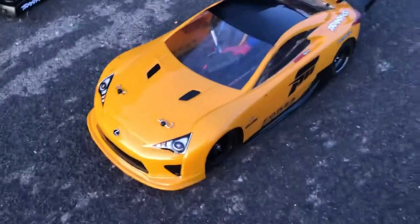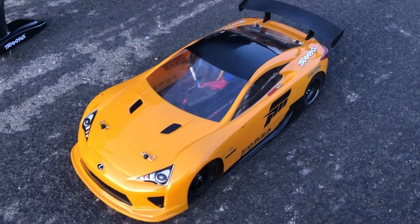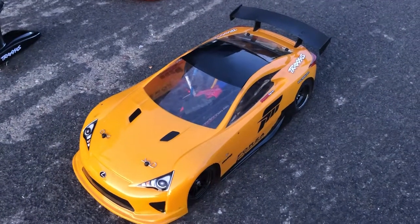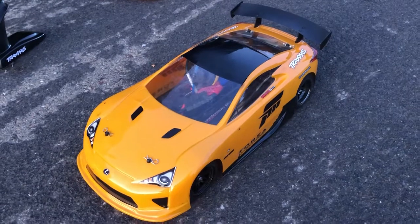So there you guys have it — that's just the Vortec with the Ford GT that I got from back in late 2018. I just slapped on the LFA body. Alright guys, hope you enjoyed.